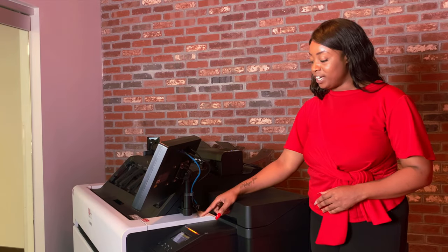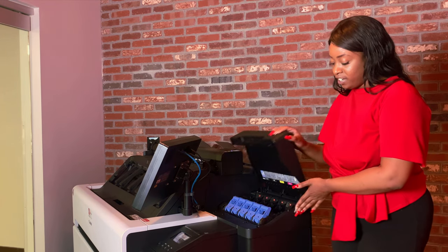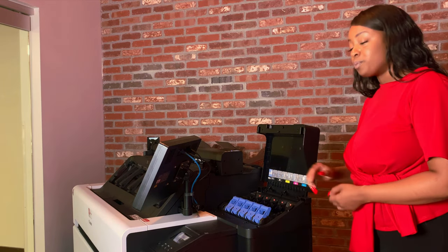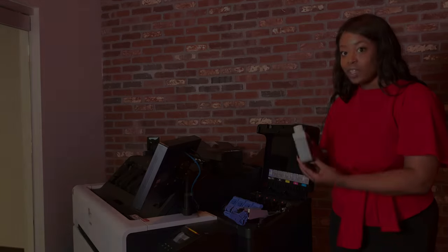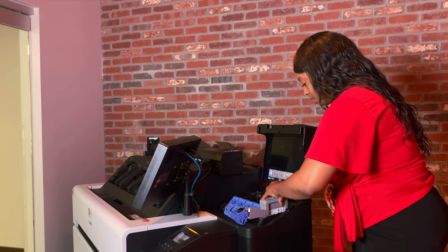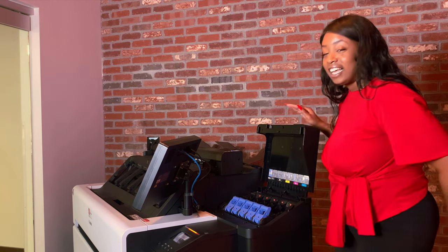Once your display panel here indicates that it's time to change your ink, the ink cartridges are located here. You're going to lift the cover up. As you see, you have this blue lever where you're going to simply pull up and out. Drop your new cartridge into the slot here, close your lever, lock that in, and you're good to go.